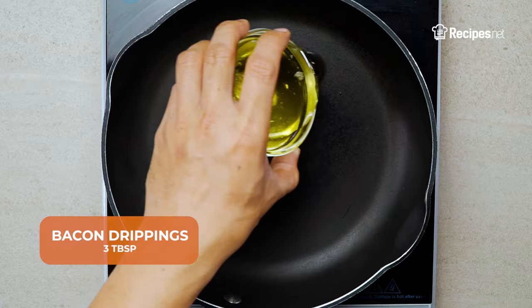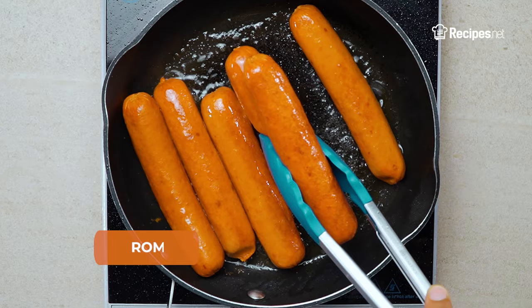In a hot deep skillet, add the bacon drippings, then fry the hot dogs. Remove from the heat and set aside.